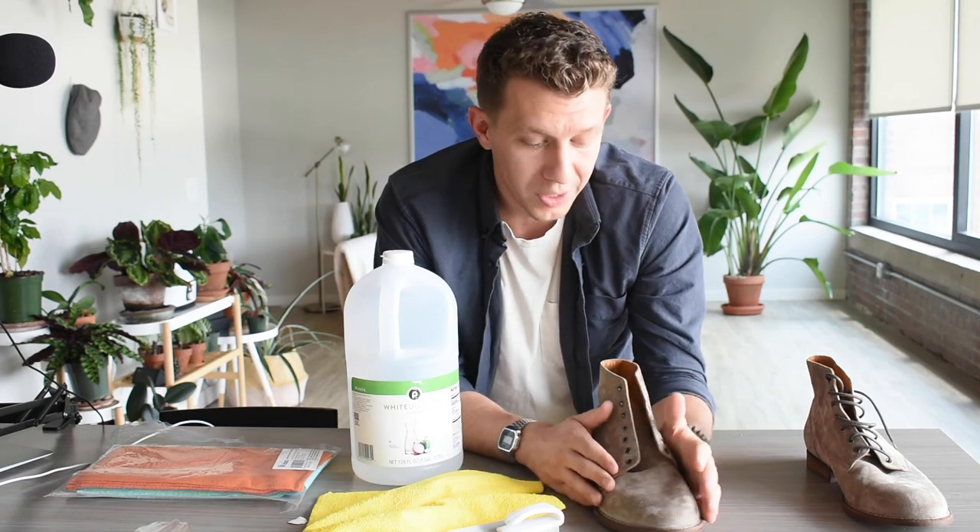So there it is, guys. It is really that easy, that simple to clean your suede boots. Go ahead, give it a shot, let us know what you think in the comments below. And until next time, put your best boot forward.